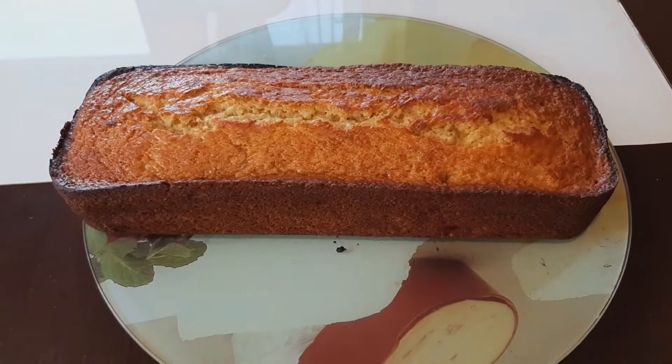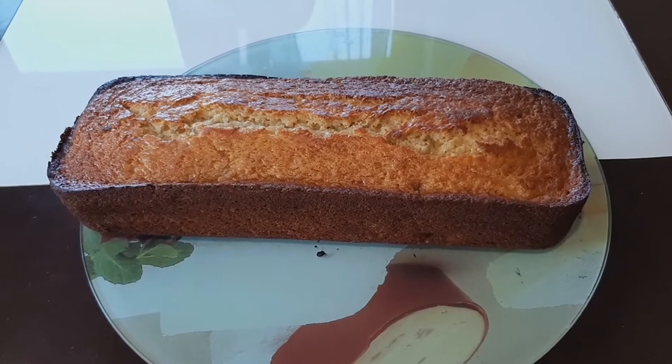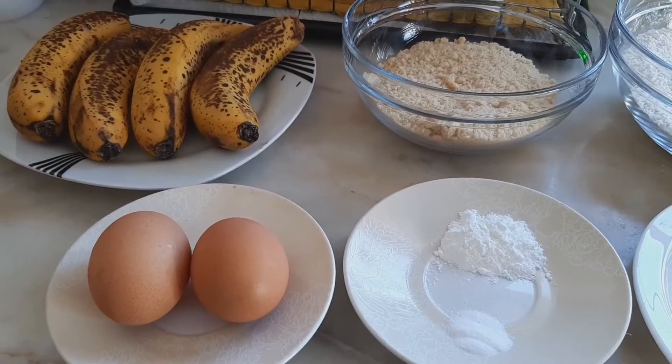Hello guys, welcome to my channel. In today's video I'm going to show you guys how to prepare this amazing banana bread. So if you want to know how this is made, stay with me.